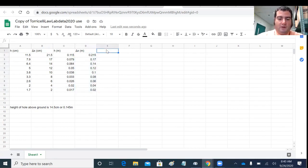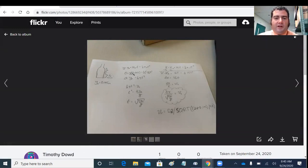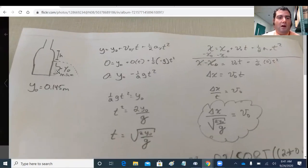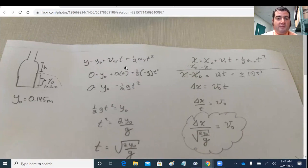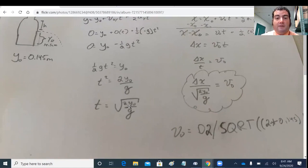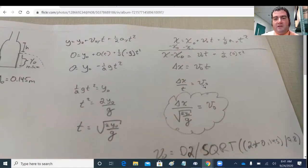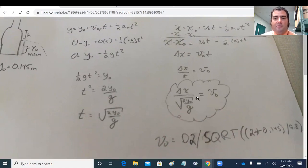Velocity will be in meters per second. Rather than solving the equations with numbers individually for each row, we solve once to create a formula. The original hole height Y0 is 14.5 centimeters or 0.145 meters. Solving the vertical equation for time gives us t = sqrt(2·Y0/g). Substituting into the horizontal equation gives V0 = delta_x / sqrt(2·Y0/g). That formula can now go into the spreadsheet.